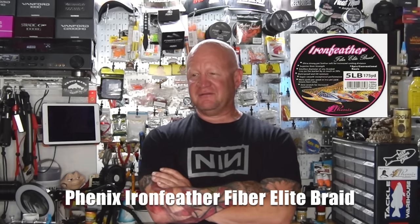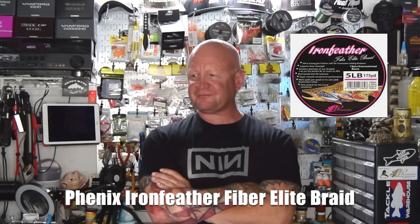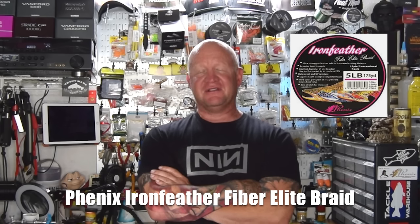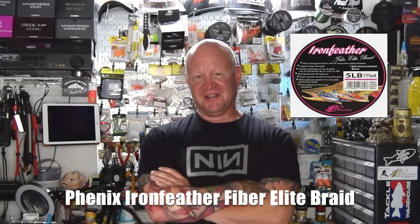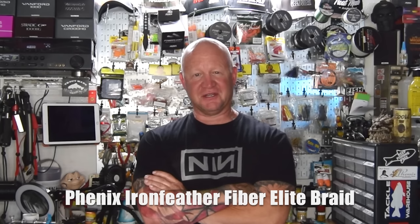The braid is great line — it casts great, and there's no stretch in it, so it has a lot of sensitivity. I can feel those little taps when a fish is chasing my jig. The disadvantage with braid is you have to tie a leader, which can be complicated, especially in cold early-morning conditions when you snap off and have to retie. There's also the issue of wind knots — since braid doesn't have memory like mono or fluoro, you have to be mindful of your spool every cast.